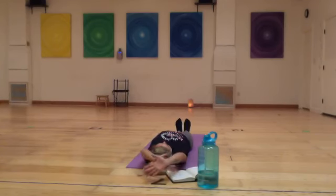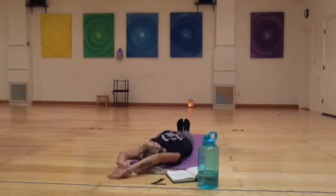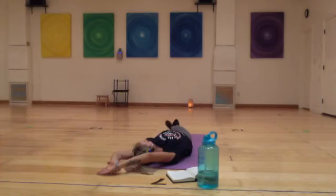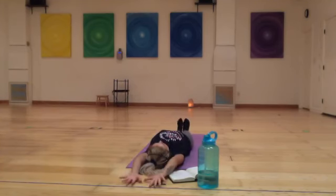On the next in-breath, grab your right wrist with your left hand and drag it over to the left side of the room — a little banana shape here. You might cross your right ankle over your left to help get into that side body a bit. One more big breath here, then returning towards center, letting everything go long.